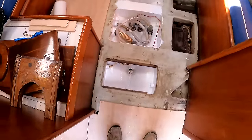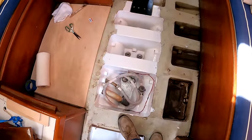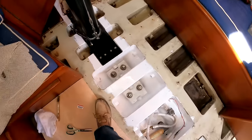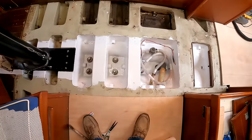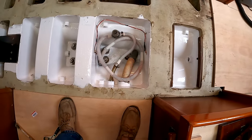I took this opportunity to paint the bilge that's visible when the floorboards are in place. It's good to have a clean white bilge so you can see at a glance what's in there.